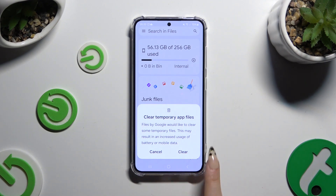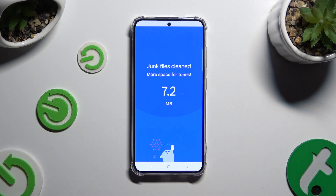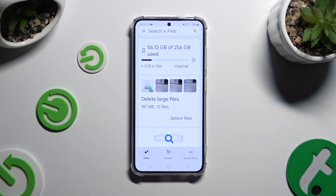So when I clean, as you can see, my storage was successfully cleaned.